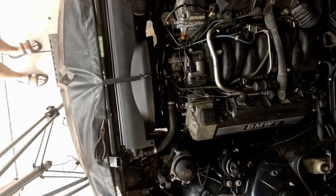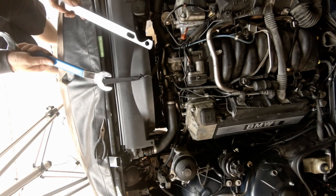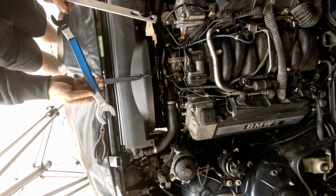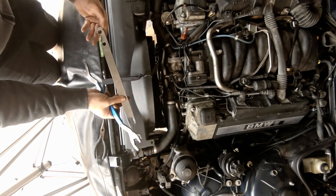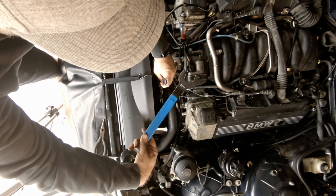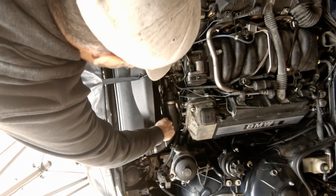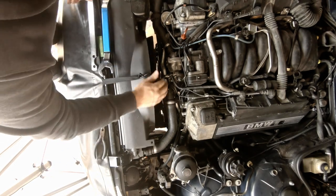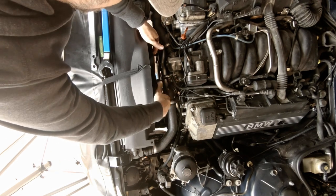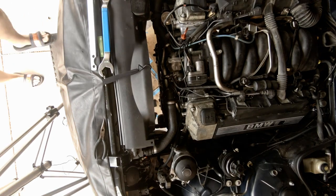Next up we need to get the fan off. The easiest way is to use a fan removal wrench — one to hold the pulley and one to turn it. This one has a 36 and 32 millimeter wrench on it, this one's 32. The two smaller holes fit directly onto there and it has a little offset which makes it handy. Once loosened it spins right off, giving us more room down in here.